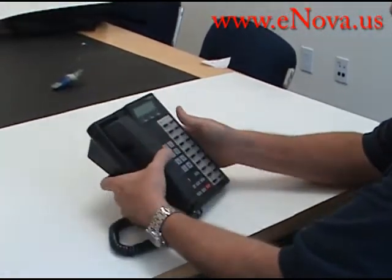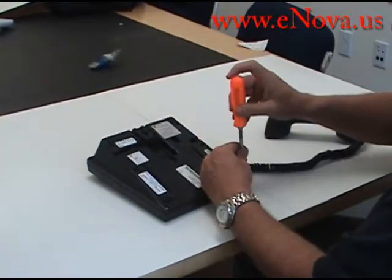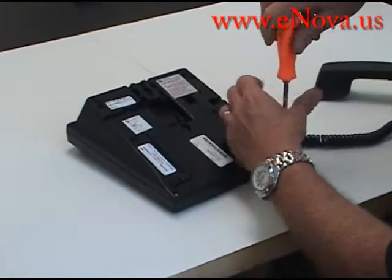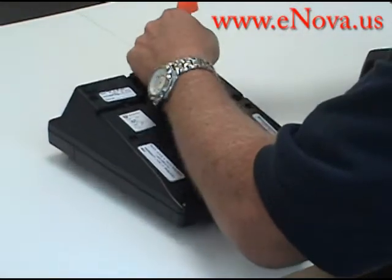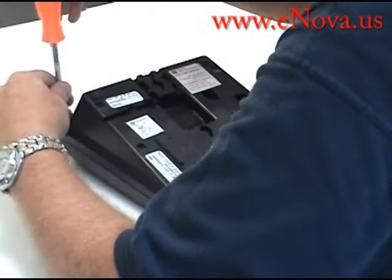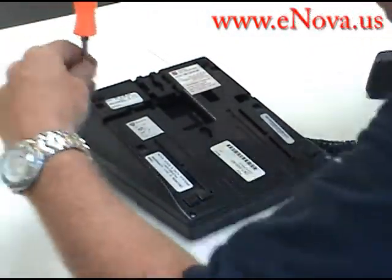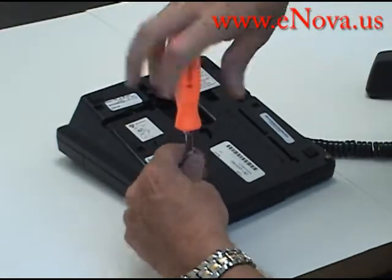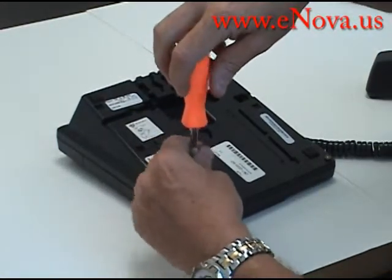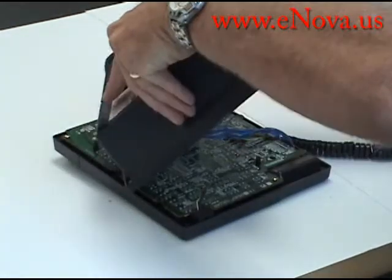To get started, turn the phone over — it has four little screws. They won't fall out; you just unscrew them and the case holds them in place. Then take the base and turn it around.